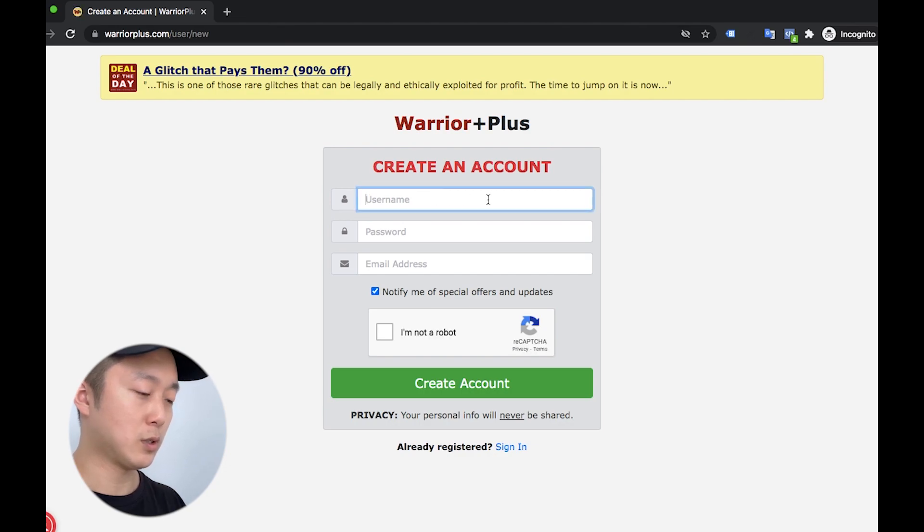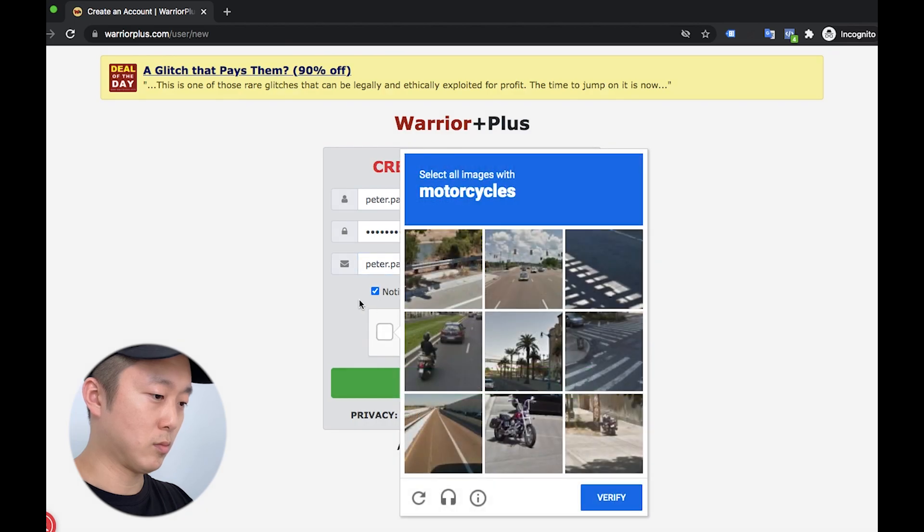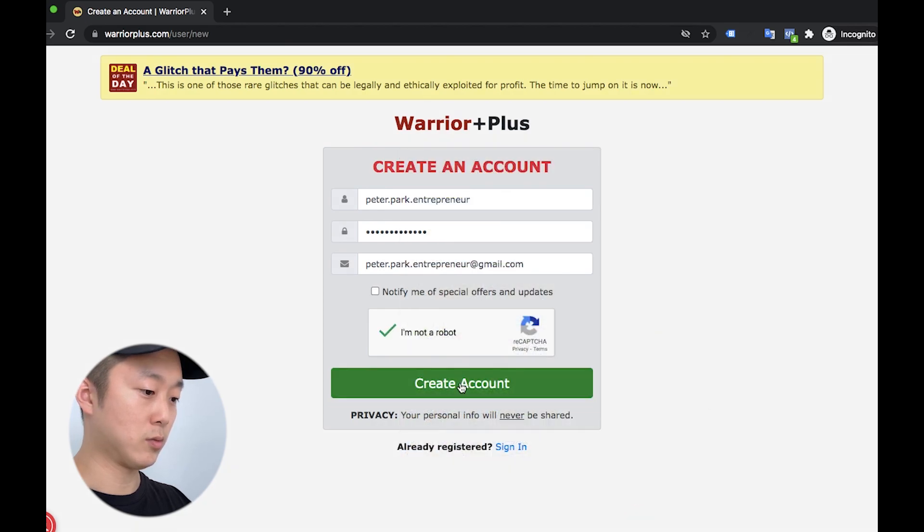So I'm going to sign up. It shows the sign-up form. So I'm going to add my ID — Peter Park. I'm sharing, I don't know. Password — I'll enter that now.